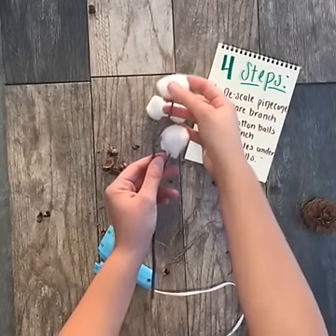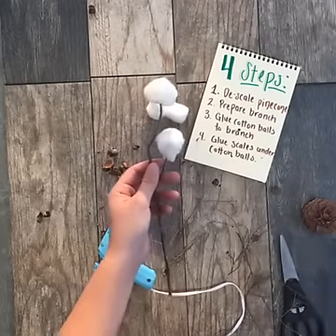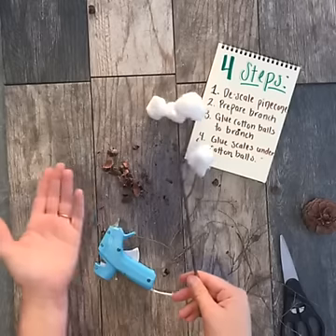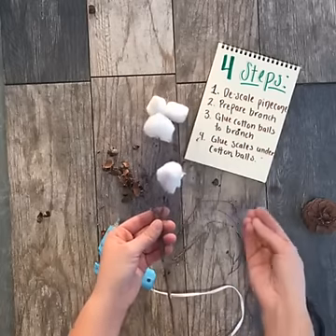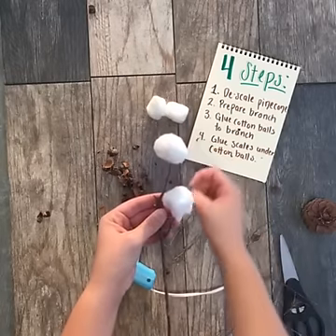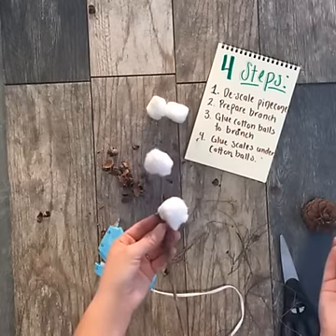If you're just joining us, we're showing you how to make DIY faux cotton stems. Cotton stems are really popular this fall — sometimes they're a little bit hard to find because they are so popular, and when you do find them a lot of times they're really expensive. We're showing you how to make your own for a couple of bucks and some stuff that you can find in your backyard.